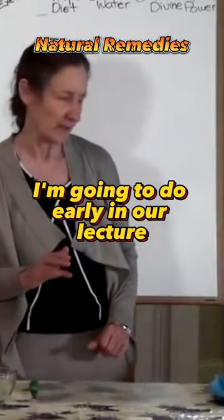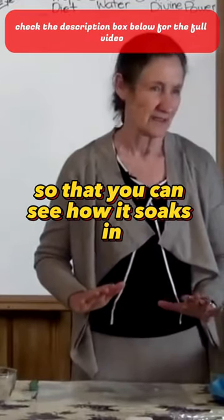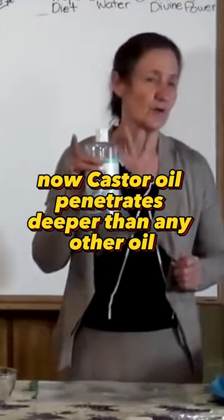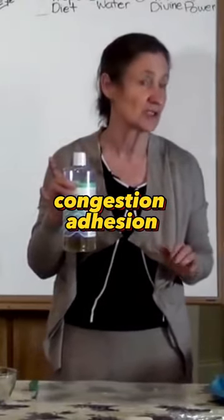Something else I'm going to do early in our lecture is a castor oil compress so that you can see how it soaks in. It can take nearly half an hour to soak in. Castor oil penetrates deeper than any other oil, and wherever castor oil penetrates it breaks up lumps, bumps, congestion, adhesion.